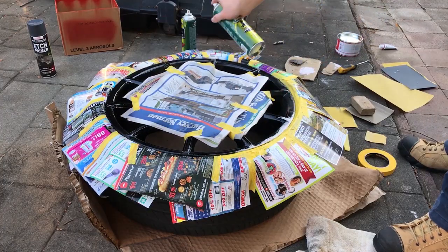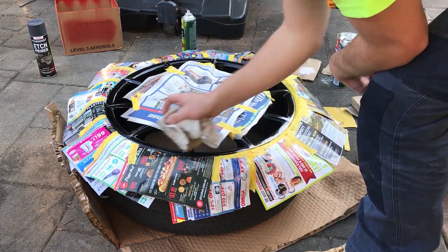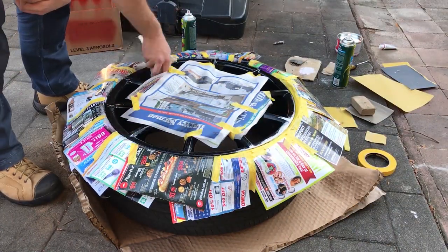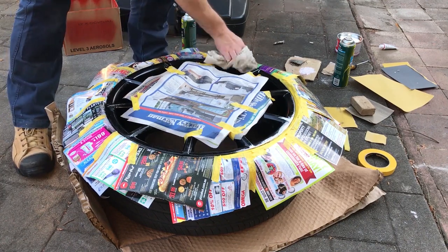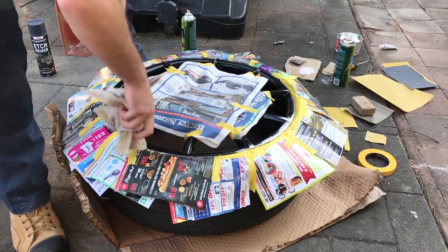Mask up your whole job and spray everything down with some wax and grease remover again. Wipe it down with a rag or a tack rag if you've got one — I'd highly recommend them, they're three bucks from your local hardware store. Just make sure everything's clean and dry before paint.